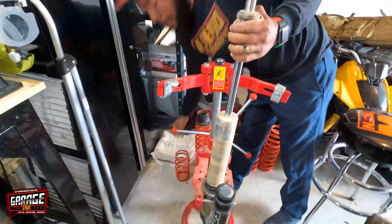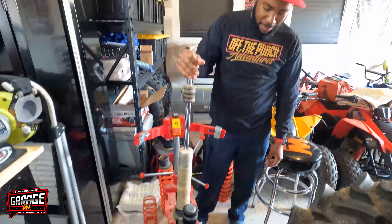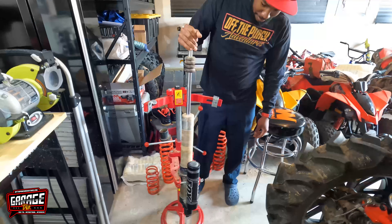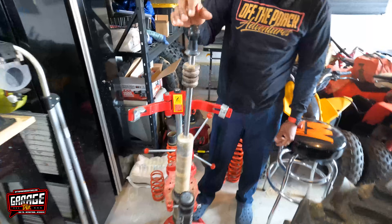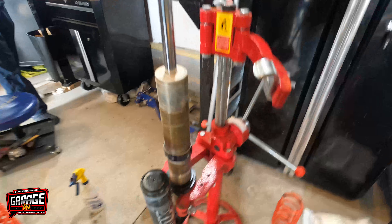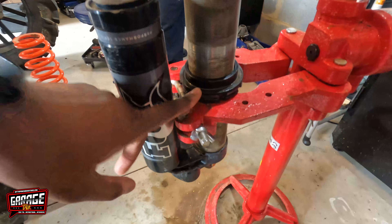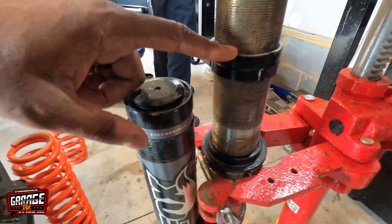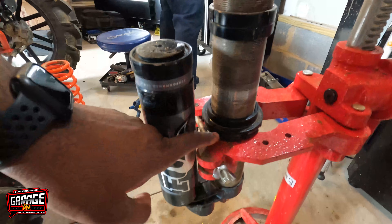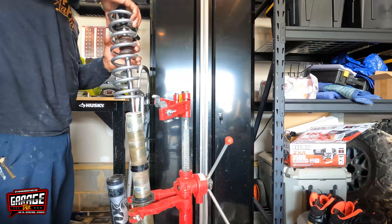Let me tell you something — as sketchy as this can be, this spring compression tool does make a difference. I feel a little more safe behind it, not in front of it of course, but yeah it makes a difference. So we're gonna get these measurements: preload is at six inches to the bottom collar, and then eleven and three-quarters up here. I have a base model — so eleven and three-quarters and six inches. Now let's drop the springs back on.